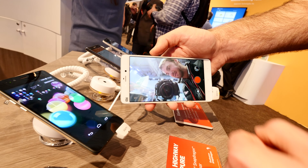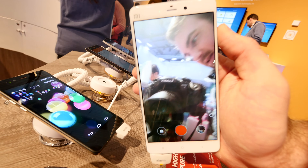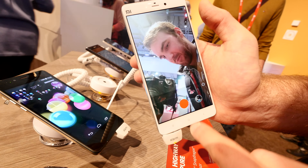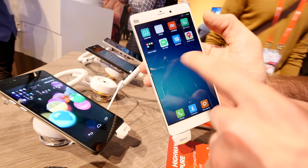You can see fine details in the front camera image — even details of my beard if I get a little bit closer. You can record up to 4K videos with the back camera and full HD with the front camera. So this was a really short hands-on of the Xiaomi Mi Note.